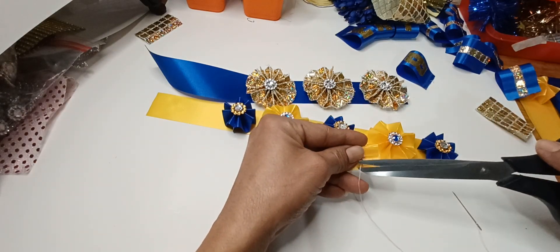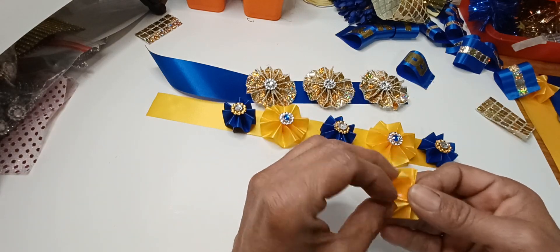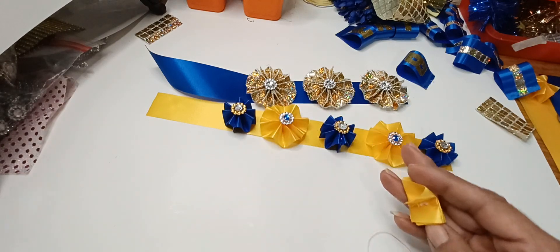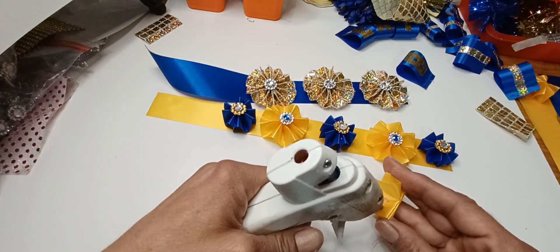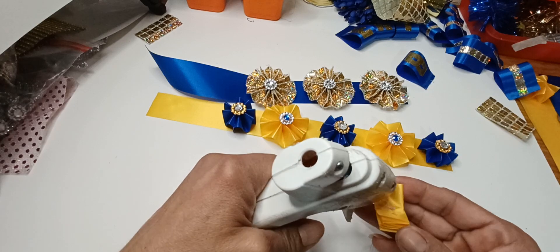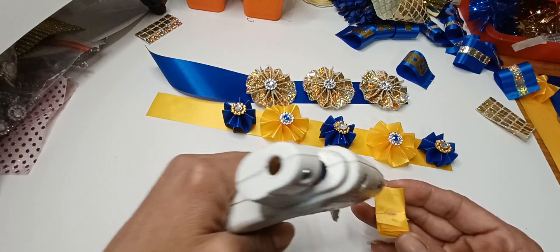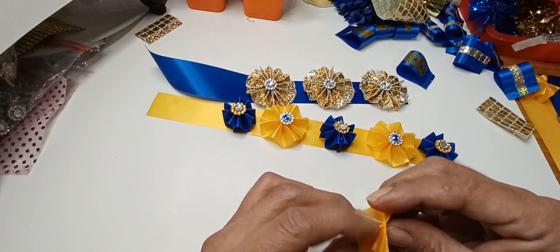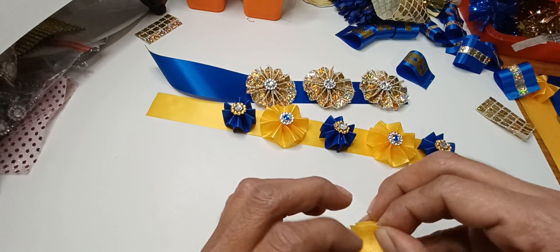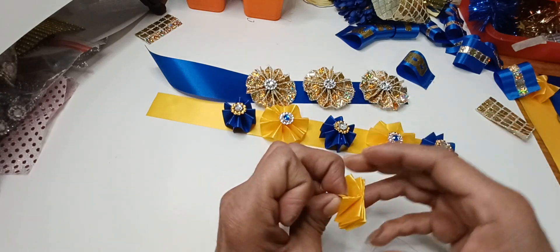Once you've done that, you just cut open your little wheel and add some glue, then close it.